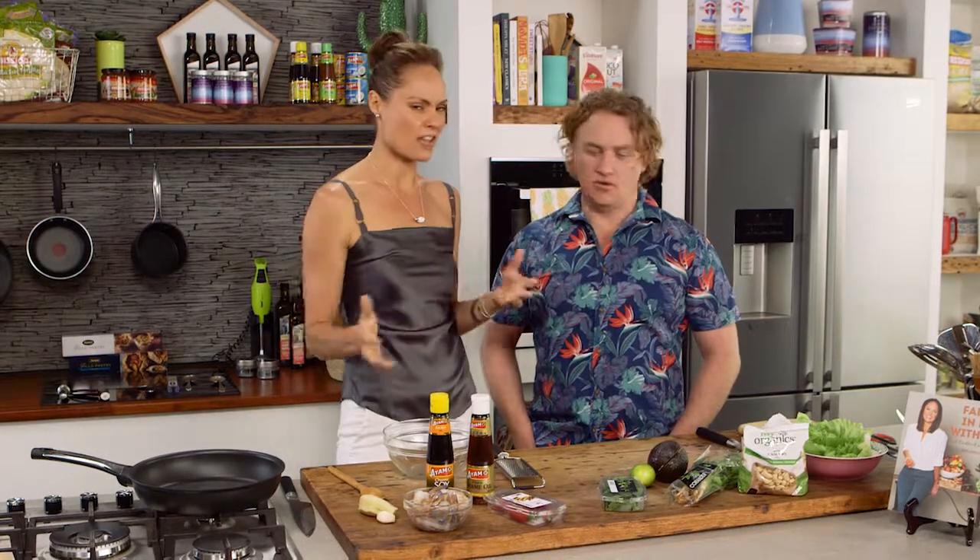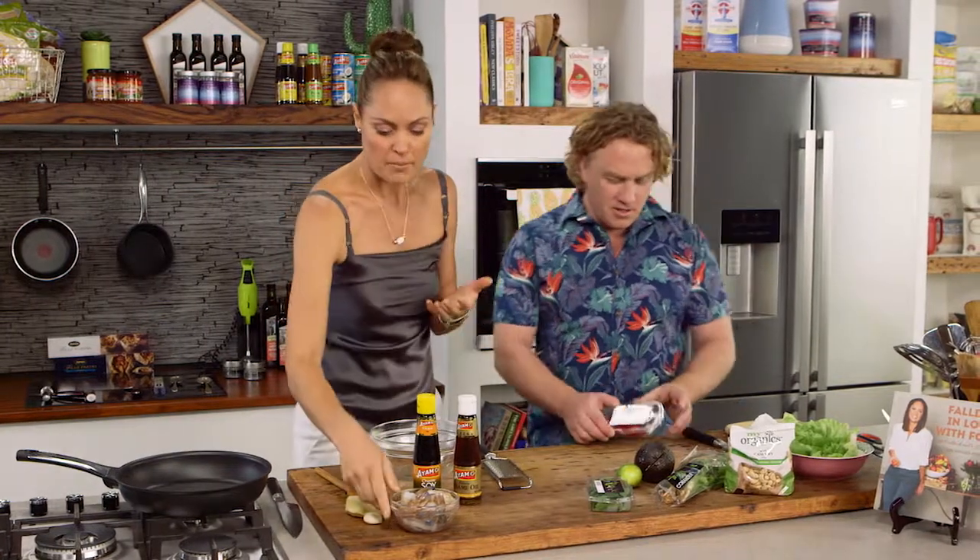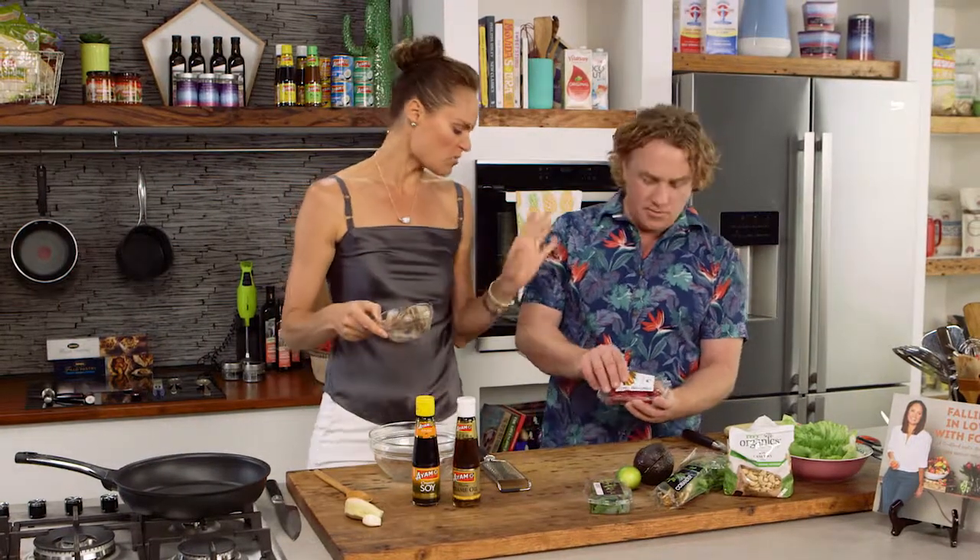I'm going to get you started on the chilli because it's got to have chilli. So I'll just get you to finely chop them, but remove the seeds first. Just one or two? Yeah, one or two, whatever.